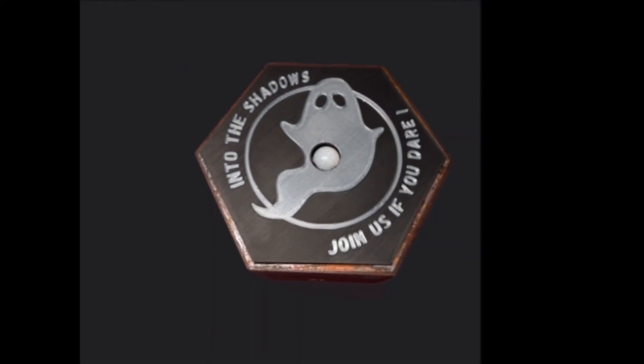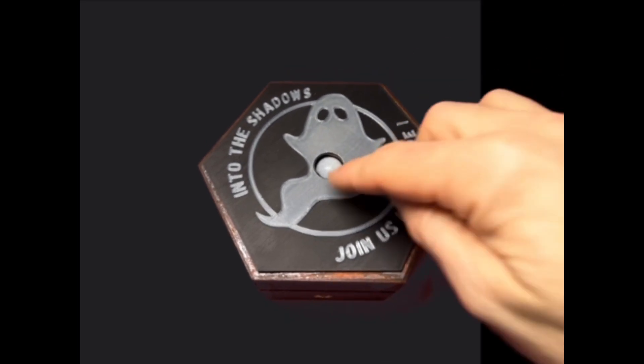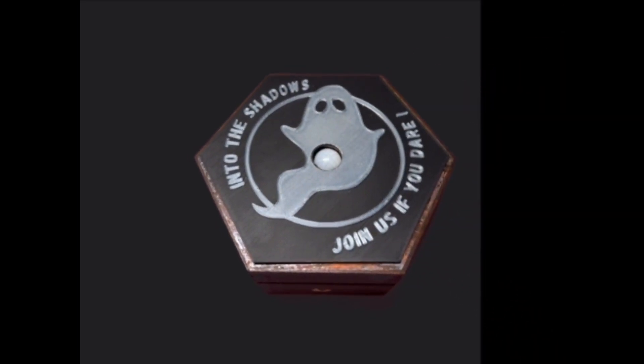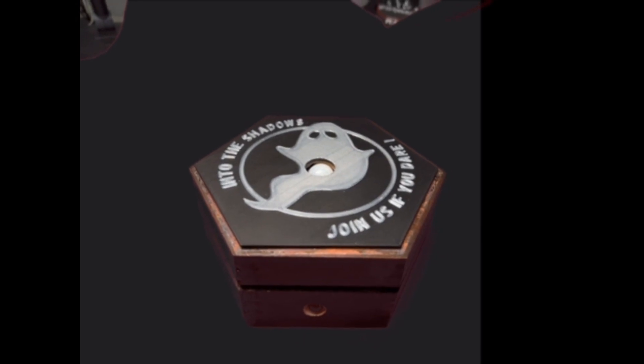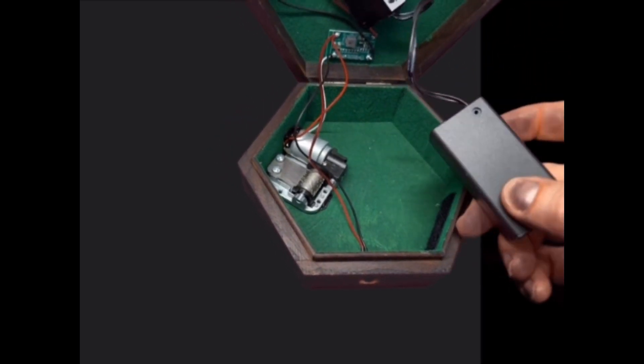We can customize equipment like this for your group if required. This is actually a glow-in-the-dark print, so in the dark it'll actually glow up as well. To show you inside the box, we've got a battery pack which velcro fastens in place.